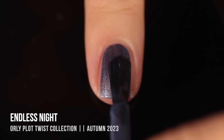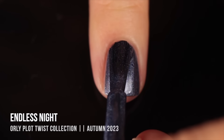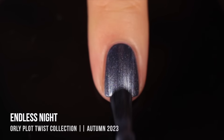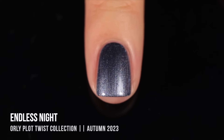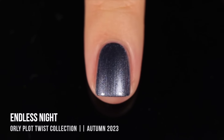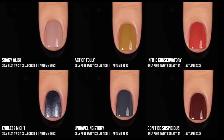Last but not least we have the shade Endless Night, and this one is the only shimmer of the collection — it's a little bit of a metallic foil sort of formula. It's this grayish blue color that definitely leans a little bit more on the blue side. When I saw it next to Unraveling Story it looks even more blue toned, so those two shades match very well together — that would make very cool monochromatic nail art. I just love a foil shade like this especially with a little bit of color to it. The formula was so smooth and easy with just a tiny bit of brush stroke-iness.